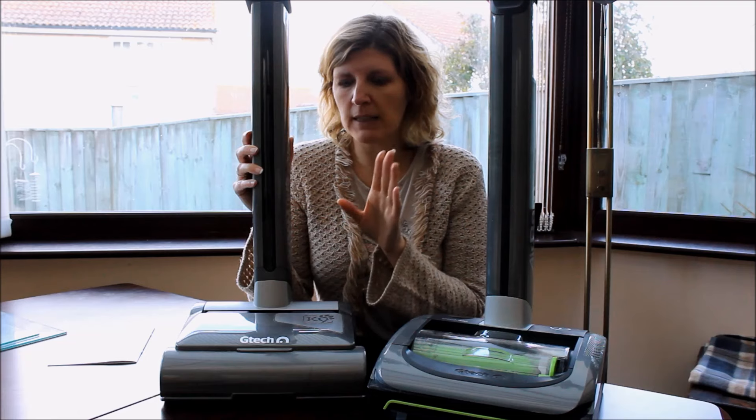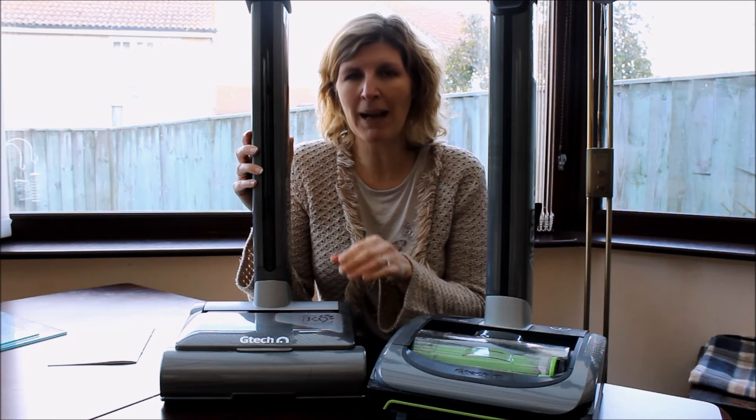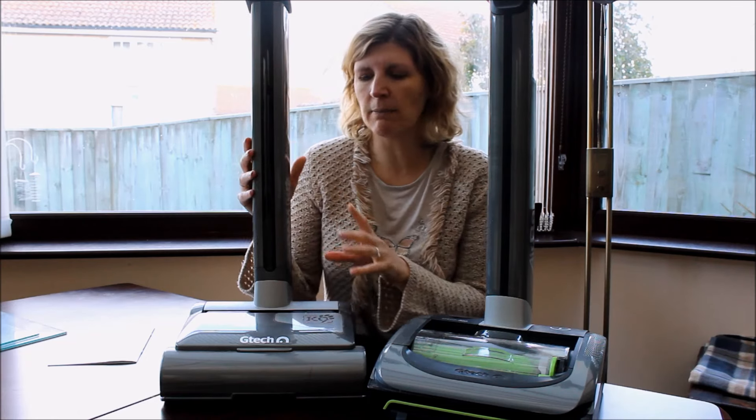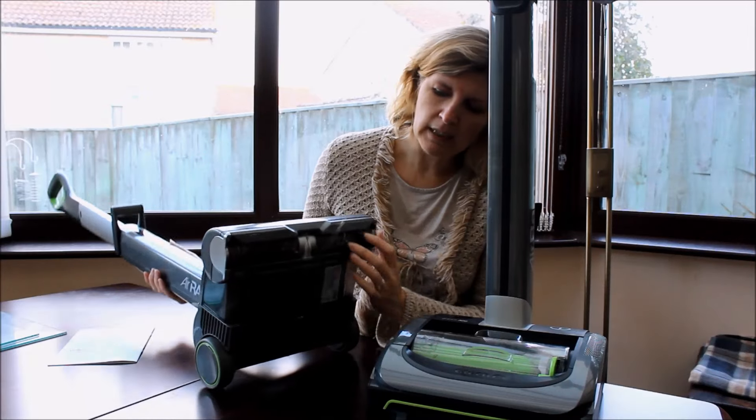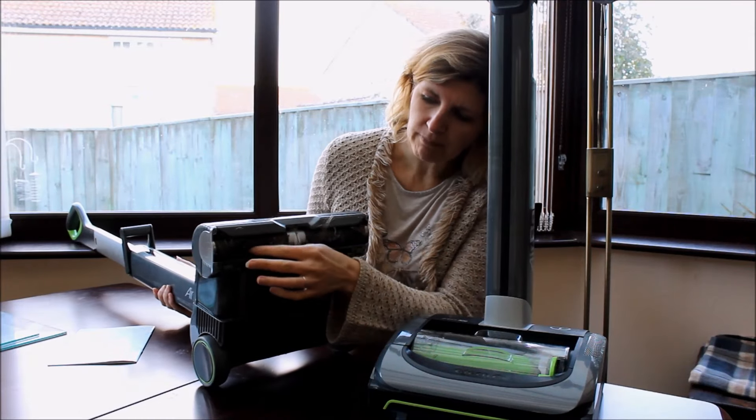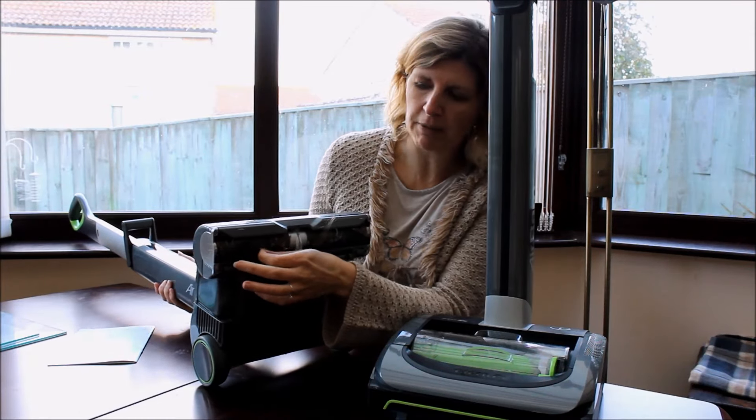In recent months it has started fading on the power, and we think that's mainly down to the battery. The reason the battery is worn out is because on the bottom here, as you can see, we've got a brush and hair gets caught up in this brush.